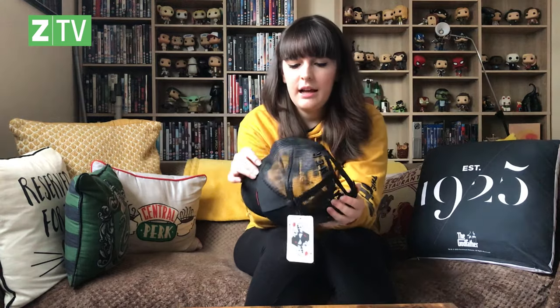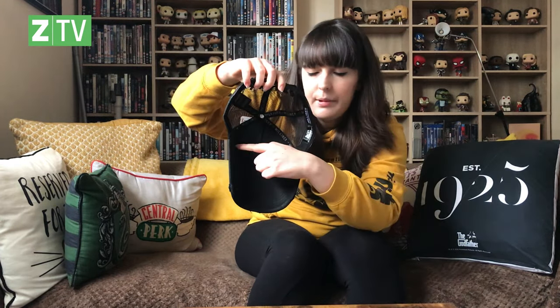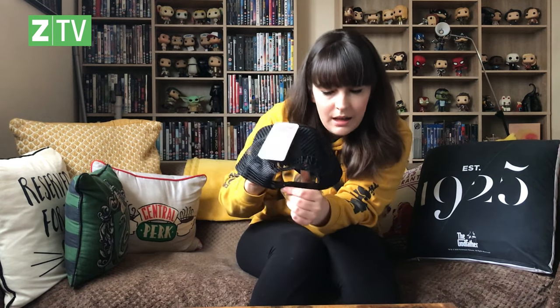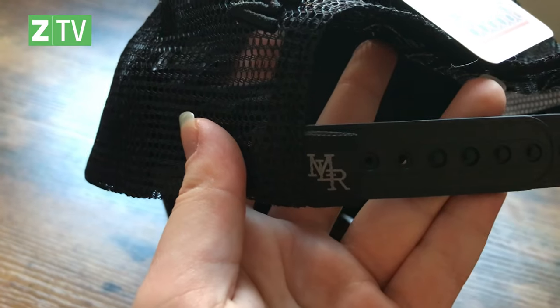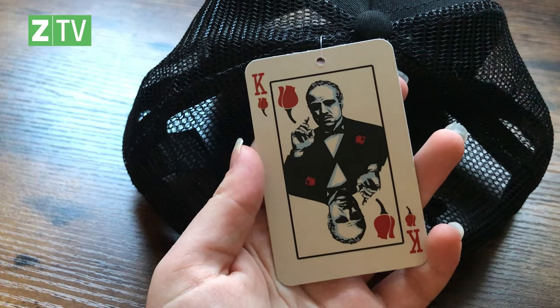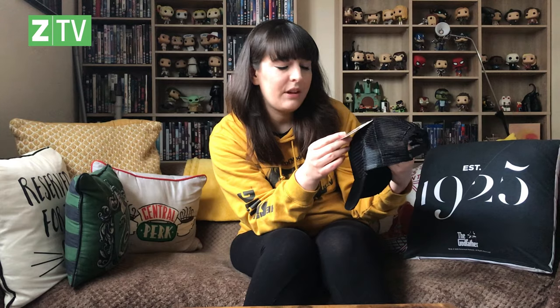It has the mesh back and the detail on this is incredible. If you look at the visor, it's kind of distressed — it looks like it's been through the wars, which is appropriate considering the five-family war in the Godfather. Inside, woven in, it's got Milliner — the brand that makes it. There's mesh on the back with Milliner in it, a little woven label, and the card reminds me of a joker card, but obviously it's Don Vito — and he's always going to be the king.